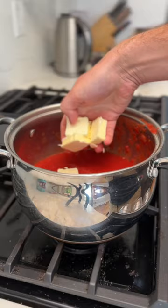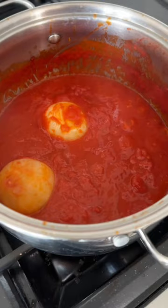Start with a 28 ounce can of San Marzano tomatoes and cut them up or crush them with your hands. Place them in a pan with a generous pinch of salt, five tablespoons of butter, and one onion cut in half. Let it simmer for 45 minutes, then remove the onion and serve it with some pasta.